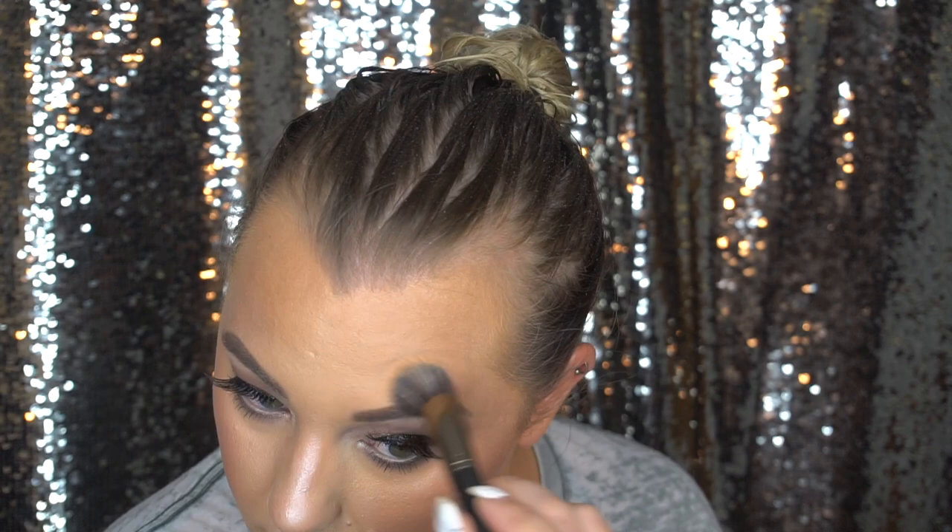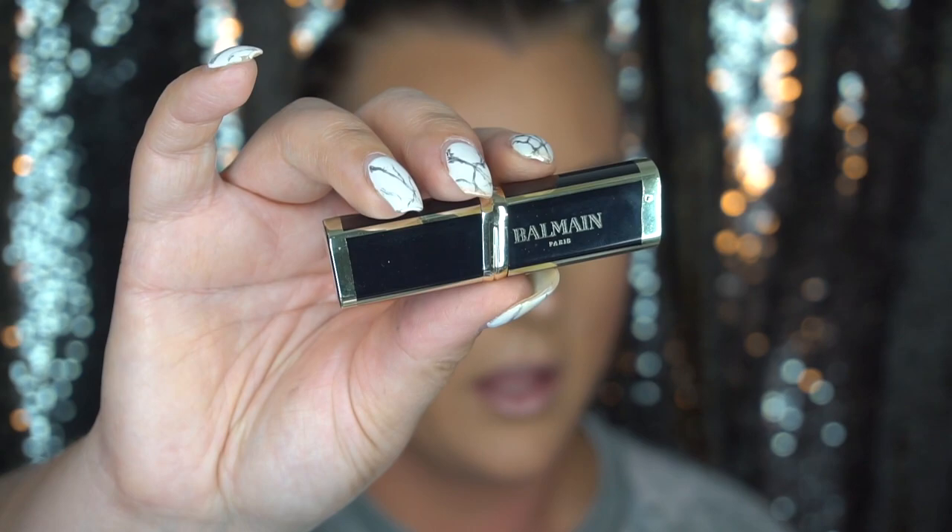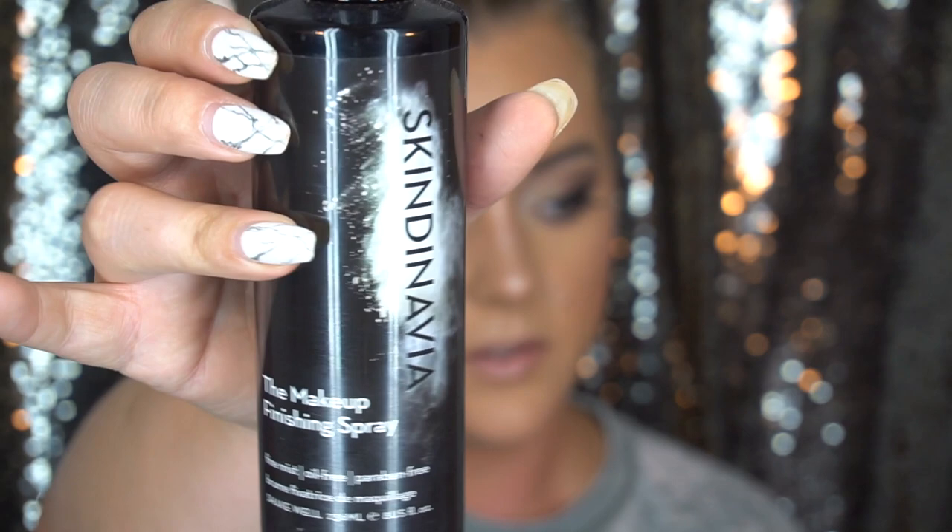For lip liner I'm going to use Lip Cheat from Charlotte Tilbury in Iconic Nude. Then I'm going into the L'Oreal and Balmain collection for lipstick, using the shade Confidence — it is a nude but it has a little bit of a sheen to it. I'm going to tap the lip liner and lipstick together. For lip gloss I'm going to use DIY from Pure Cosmetics.